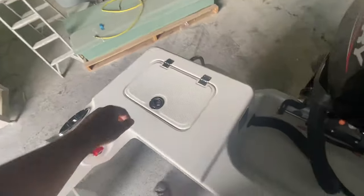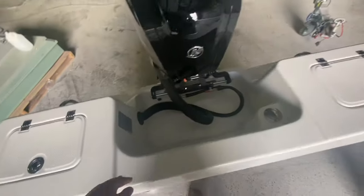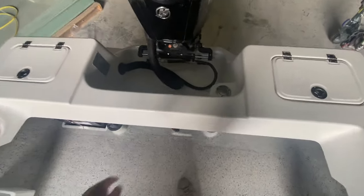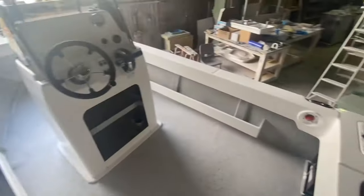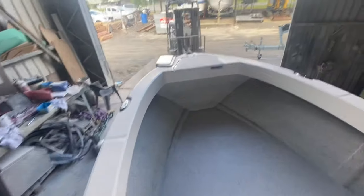Two shelves in the console as well, all fiberglass. Tons of storage for a little boat — great boat to take out on the water. There's also a 150 litre underfloor fuel tank in this one, which is massive. Recessed fuel filler here as well.